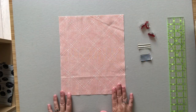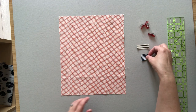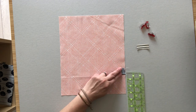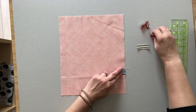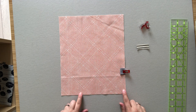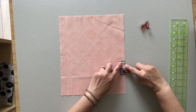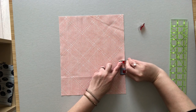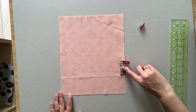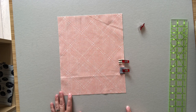Now let's get our front exterior panel ready by attaching ribbons to the right side edge of the panel. Fold the shorter ribbon in half and place it about three inches from the bottom edge. I'm using sewing clips — you can use a pin to hold it in place. Fold the second ribbon in half as well and add it about half an inch up from the first ribbon. Take the panel to your sewing machine and use an eighth inch seam allowance to stitch along both ribbons back and forth a few times to secure them in place.